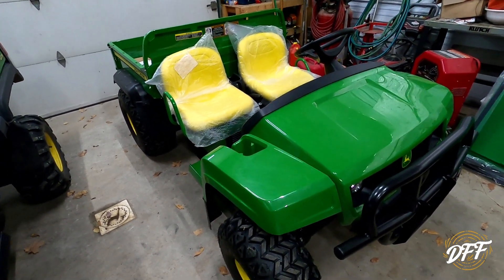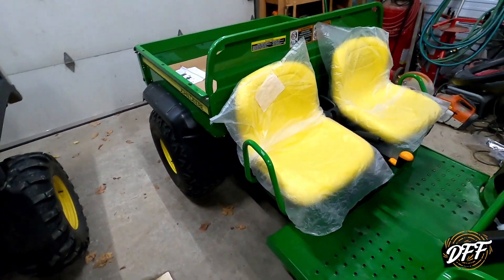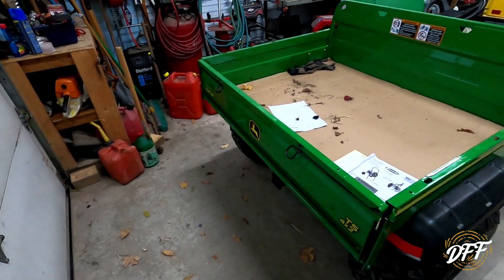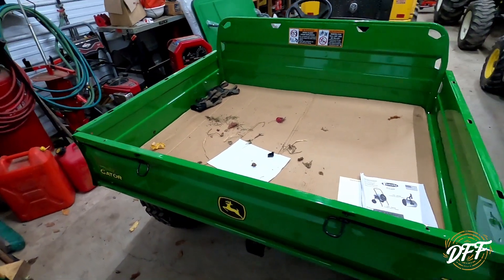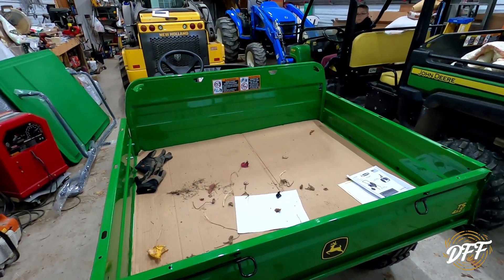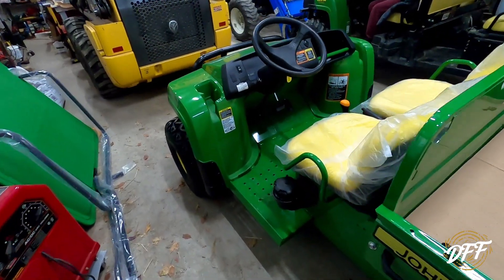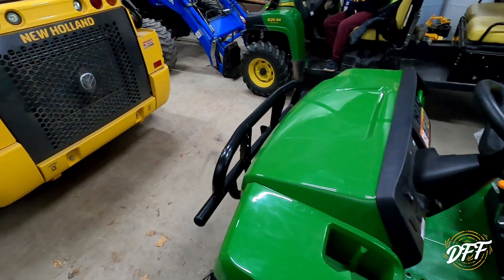We had the 4x2 - we sold that one and picked up this one. I've already done some work to it. I didn't do a bunch of videos showing you because I've already shown you on the other gator series that I did. I showed you a bunch of work, so I didn't want to duplicate that. I'll leave a card up here if anybody hasn't seen that series and would like to check it out.